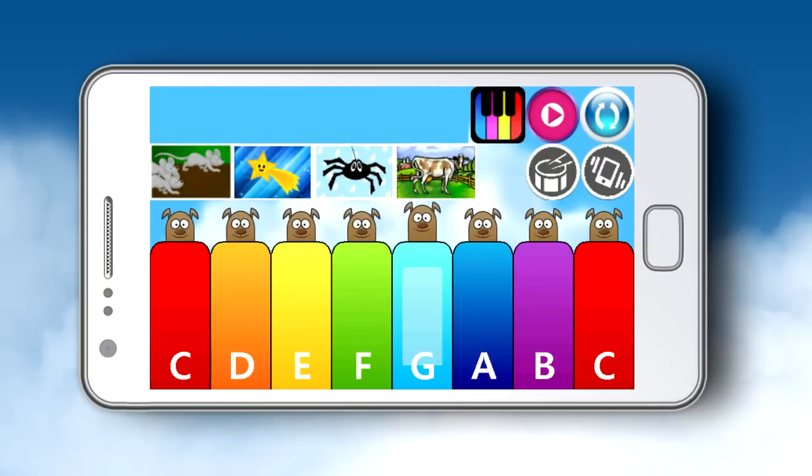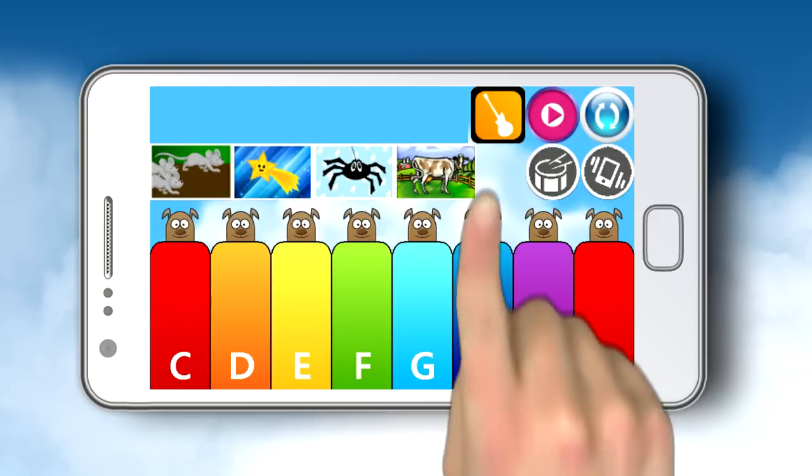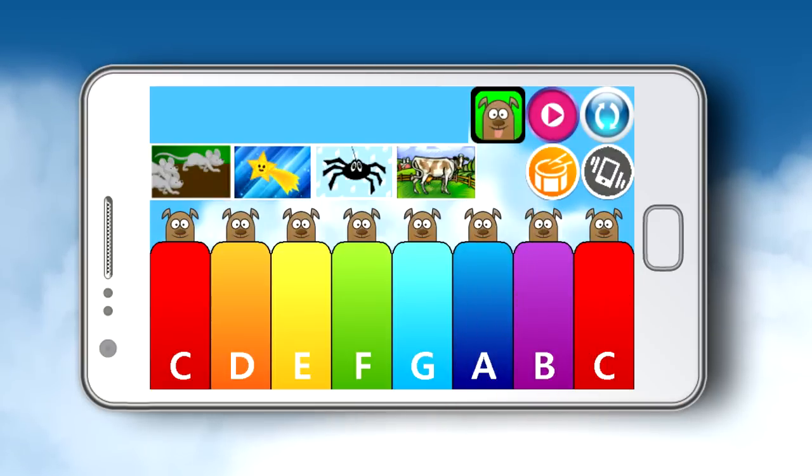There's a freestyle play where you can play whatever you want all day long, and you're not limited to just the traditional piano. You can also change instruments to either guitar or my favorite, dog. You can even add a catchy drum backing to all your music.